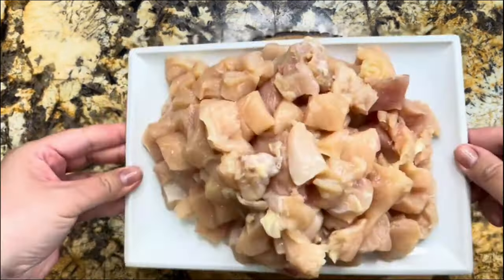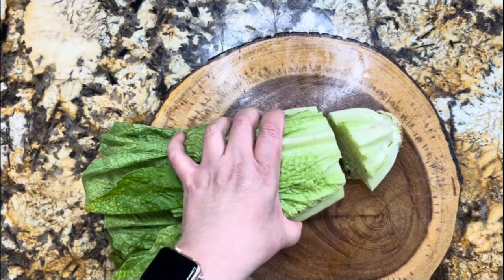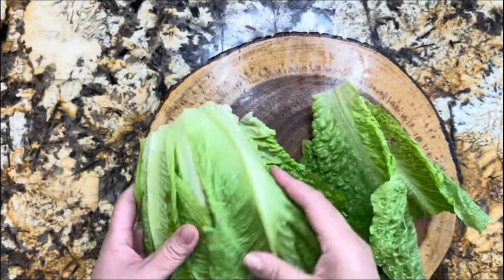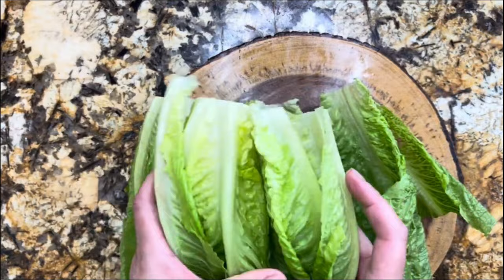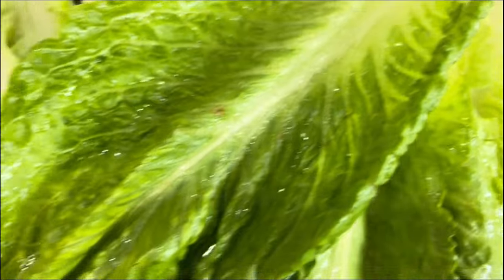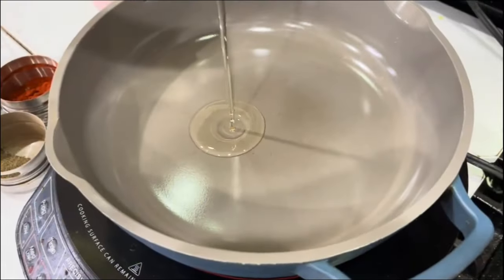Now I have my iceberg lettuce — I'm just going to pull it apart, rinse it really well under running water, disinfect it thoroughly, and then leave it there to rest so the excess water comes out.